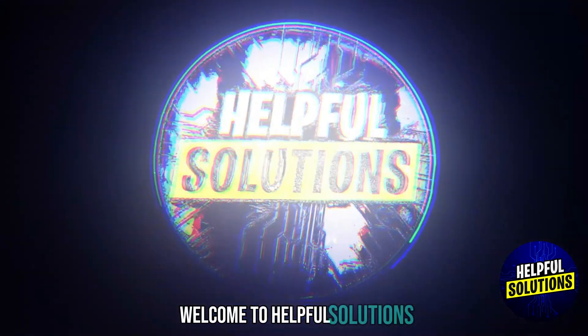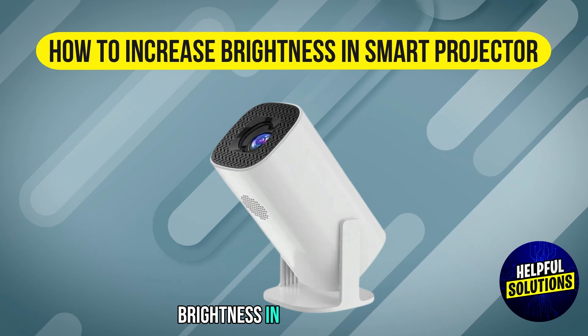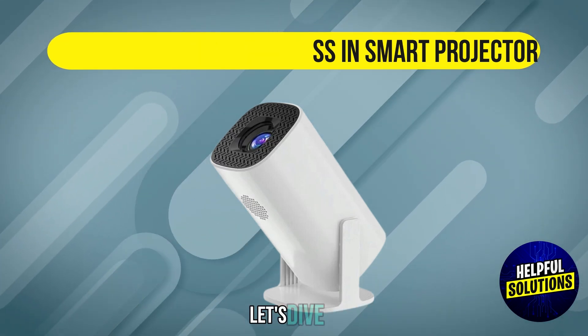Welcome to Helfer Solutions. In this video we will discuss how to increase brightness in Smart Projector. Let's dive in.